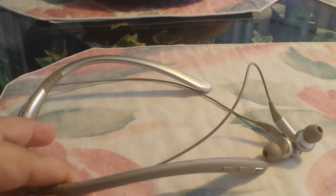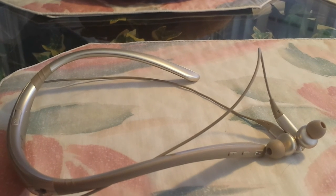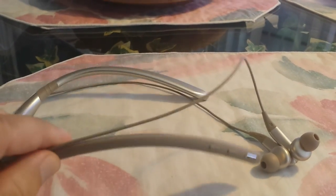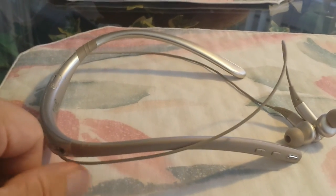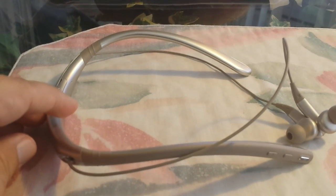Overall, I highly recommend it — I'm very happy with it. If you're looking at spending in the sixty dollar range and a neckband style isn't an issue for you, go for this. The Samsung Level U Pro comes in two colors: bronze and black. It's a great overall headphone and great for taking phone calls.